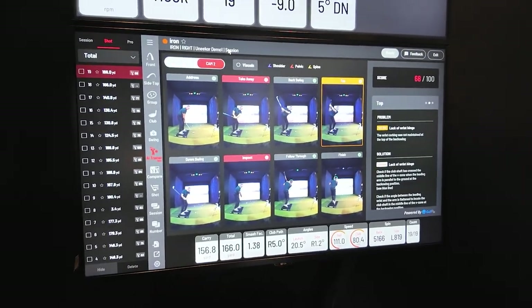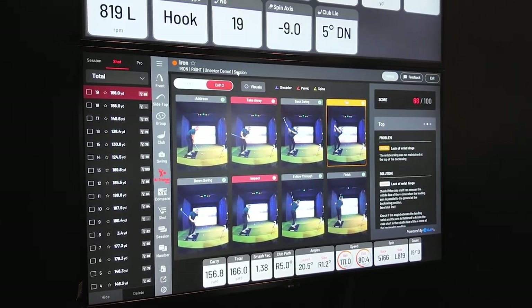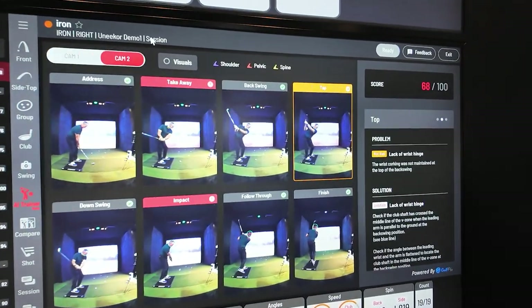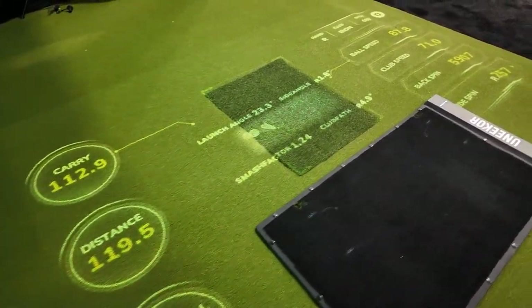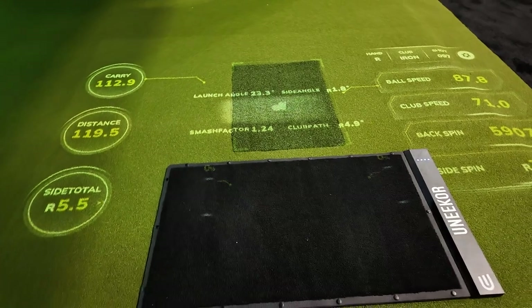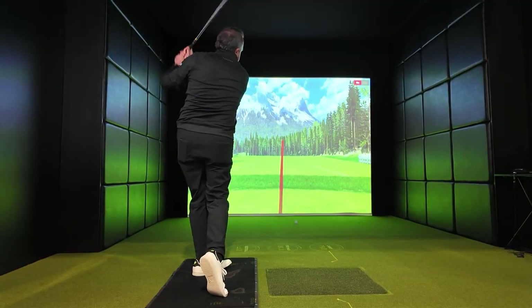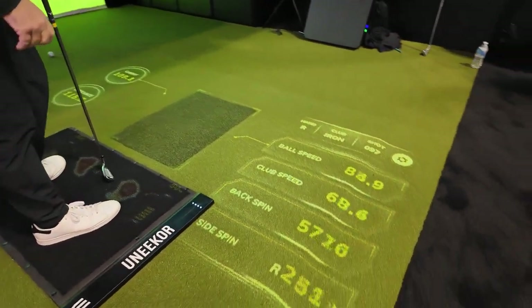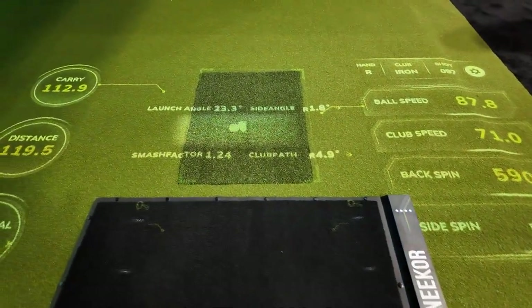Unicor also showed off its new AI trainer, which analyzes your swing using Unicor's tech cameras. I'm starting to see a pattern here with AI this year. It breaks your swing into eight positions and provides real-time feedback, helping you identify and correct swing issues. It's a fantastic tool for self-improvement because you can also share it with your golf instructor. This is in beta too, but should be accessible soon through the View platform. My favorite Unicor product has to be its Ground Vision — or G Vision — which involves an additional projector pointing down to the ground in your swing area. All your data, including club docs and videos, is projected right at your feet, making it easy to access without having to look up or around.